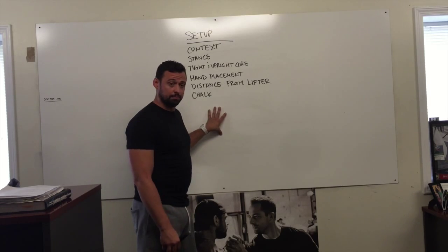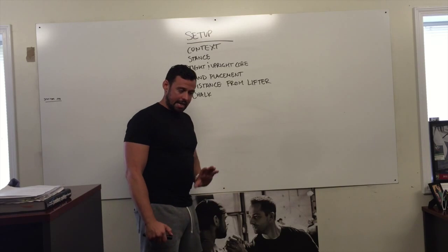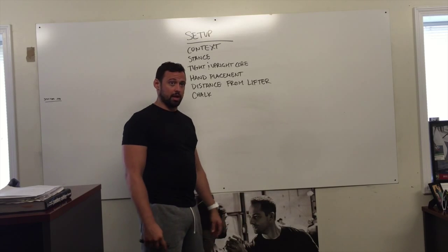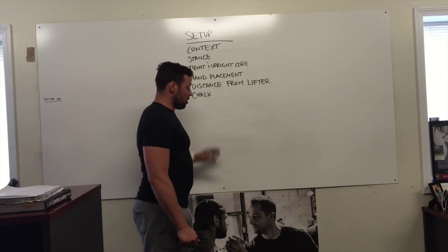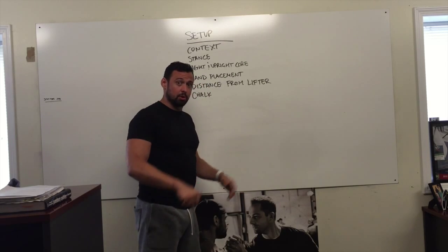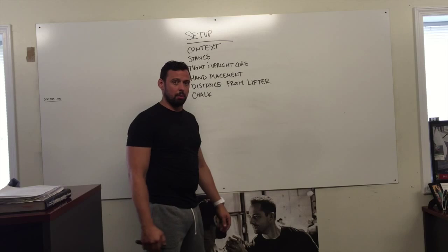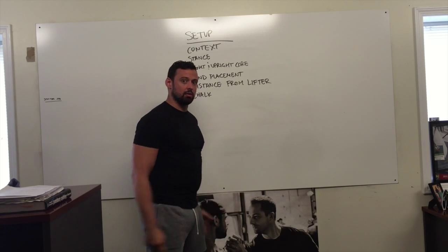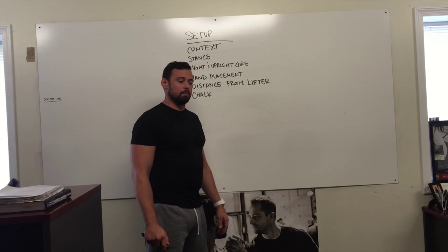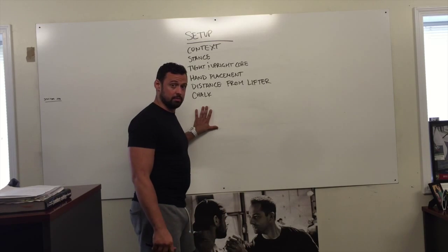Another thing — if the spotter pulls the bar off the lifter's back, the lifter needs to get out of the way; don't just sit on the ground. You also need to establish whether you're going to be finishing the lift with the person's support or kicking the bar back. Helping the lifter finish — either under the arms or grabbing hold of the bar and finishing — is a more advanced method. Make sure you are well aware of what's going to happen. It all comes down to communication.